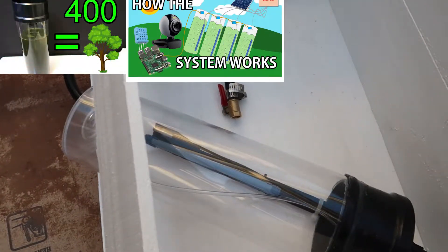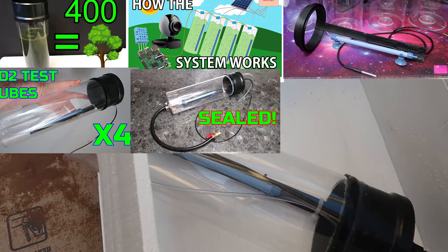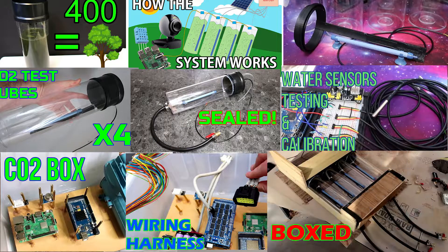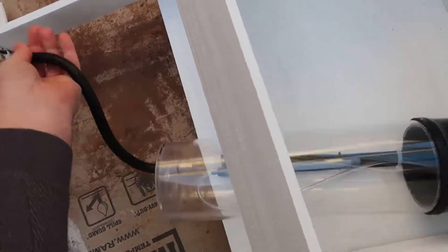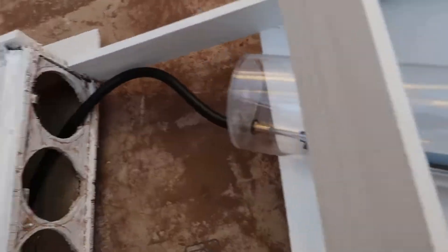Now, if you're not sure how we got to this point, make sure you go check out the playlist and you can see all these other videos and see how we got to here. But now that the box is all set up, I'm going to thread through all four of the tubes.